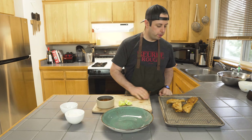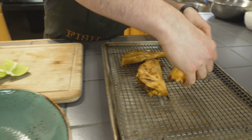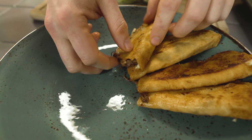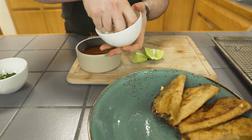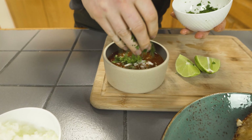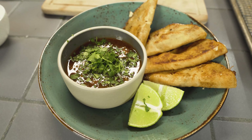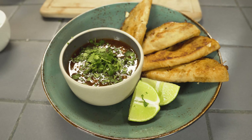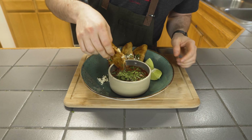Our tacos are all grilled — I did four, but you can just keep making them. People are going to be eating these. Throwing them on the plate. I've got some consomé in a dish here with some fresh cut onions — this is going to be like dipping a French dip in an au jus. We're going to dip the tacos in this. I'll throw a few lime wedges on here too. It's not traditional, but a little acid will help cut through or brighten up the consomé. It's time to get into these birria tacos.